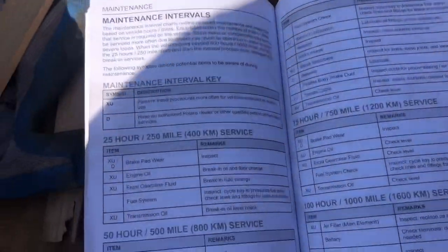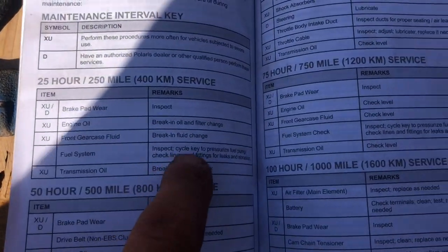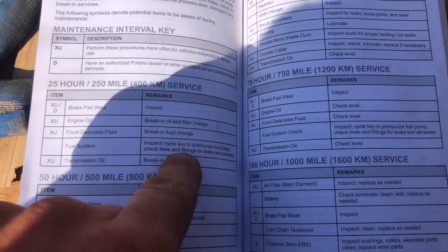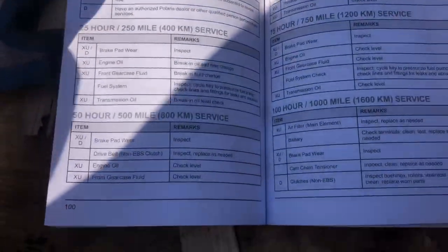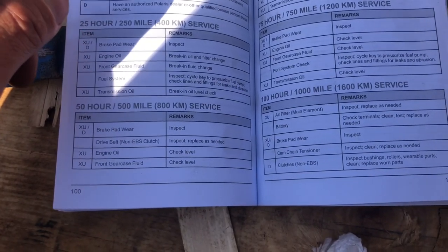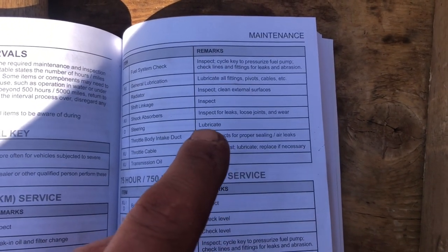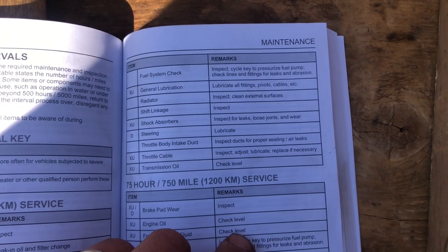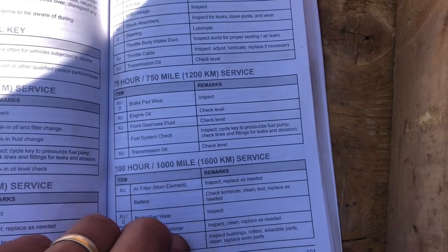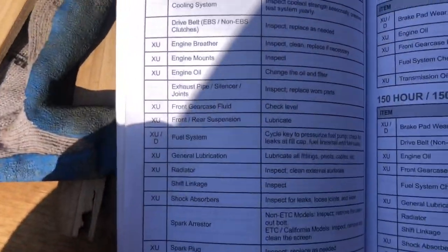That's pretty much all you need to know for your 25-hour service. A couple other things: inspect the brake pads for wear and the fuel system. When you cycle the key on before you start it, you can hear the fuel pump prime up and you're checking for leaks anywhere - those would be pretty obvious, you'd smell fuel. The next service interval will be 50 hours, and that's pretty much all inspections. 75-hour is a check, and then at 100 hours there's a whole bunch of checks and we'll replace the engine oil again.